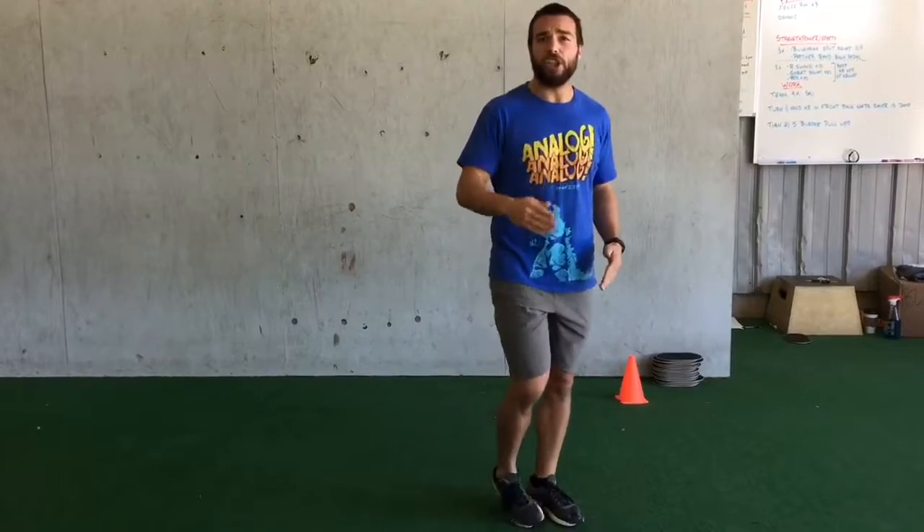You can go fast or slow — get the balance first. Get about 10 to 20 reps, give it a shot, see how it feels.